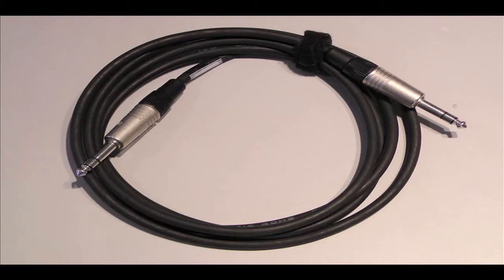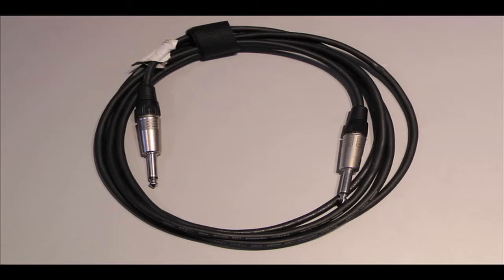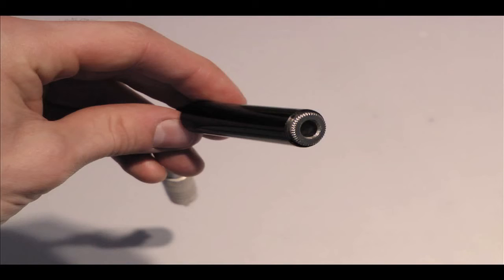It is worth noting that TRS, TS, and RCA cables use male plugs at both sides, meaning that each side connects into a female port.